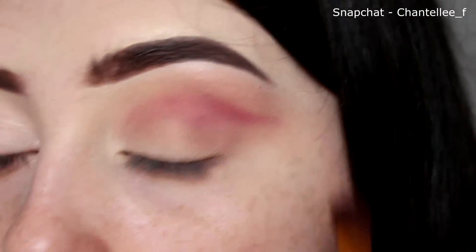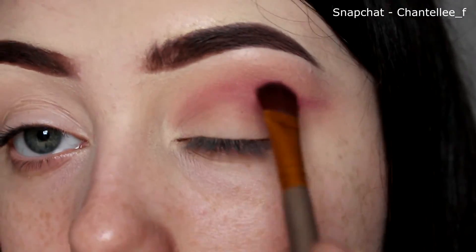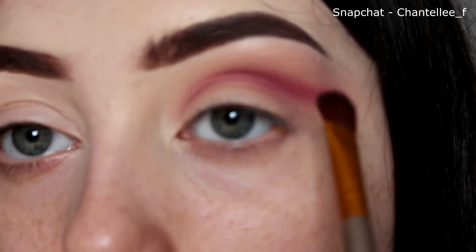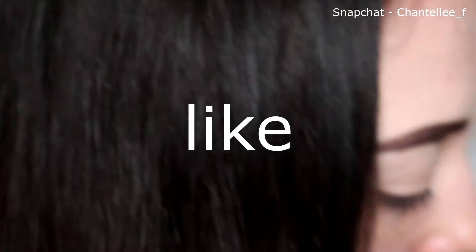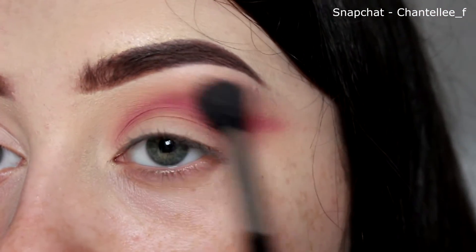I literally forgot how brightening this colour was. I used to absolutely hate putting pink on my eyes — I've always been a warm-toned kind of person — but lately I've been really loving it. I never ever thought I'd say that.